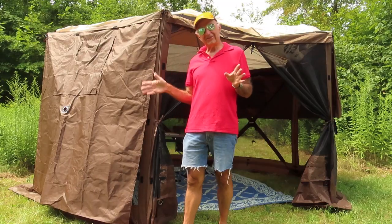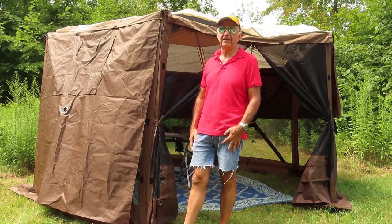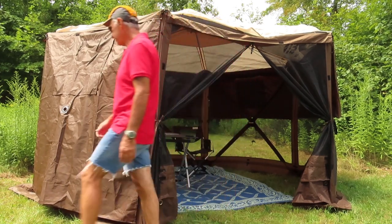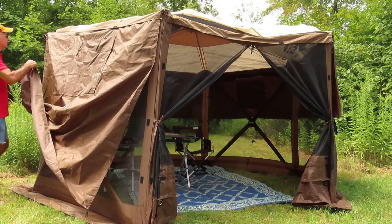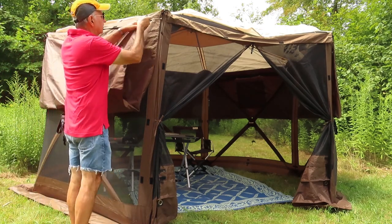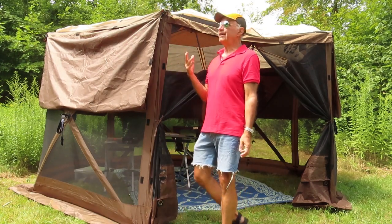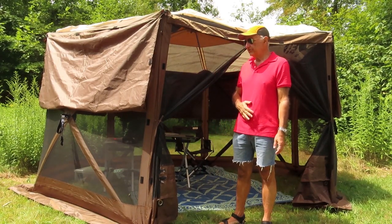The second suggestion is really great too. I looked up who sent it but couldn't find them — I apologize, but thank you. The sidewalls hook on up here and down the bottom, and what this person said was you can pull these up and just clip them on top to have a half wall. I never thought of that, but it's a fabulous idea — it gives you some privacy and airflow in hot weather like today.